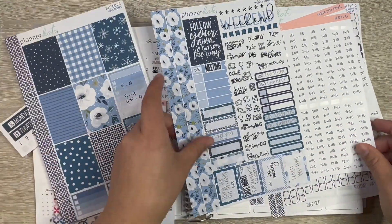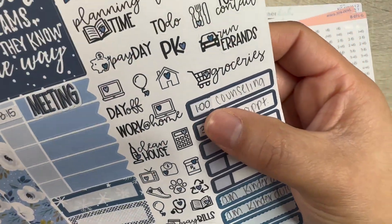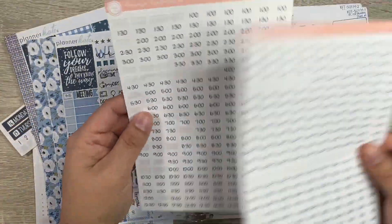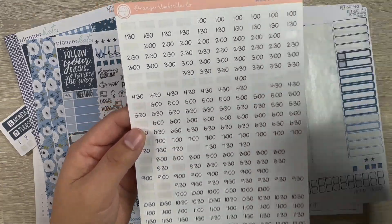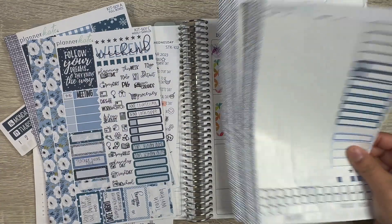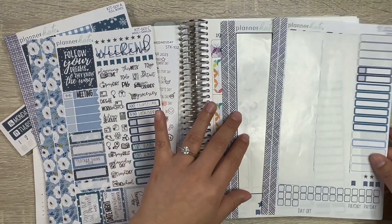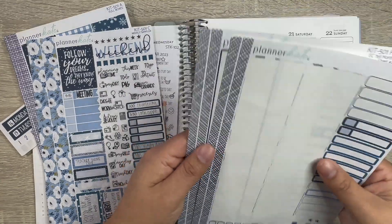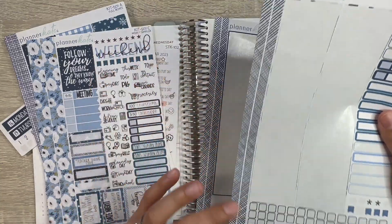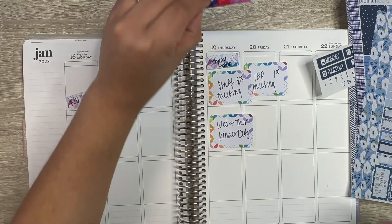I also filled out a lot of stuff just for time. I wanted to show you these time labels from Orange Umbrella Co — they have the hour, half hour, 15, and 45-minute marks. I also pulled out the Planner Kate kit 501 monthly because I may use these washi strips at the bottom.